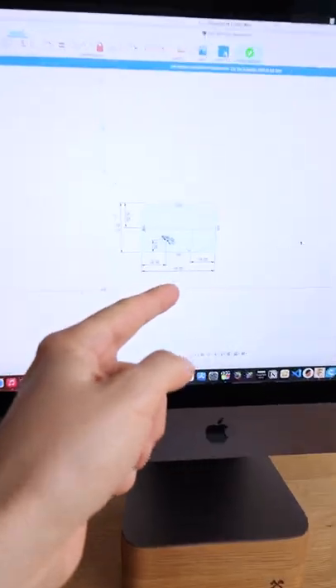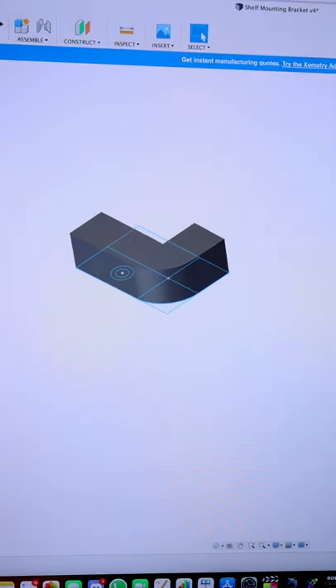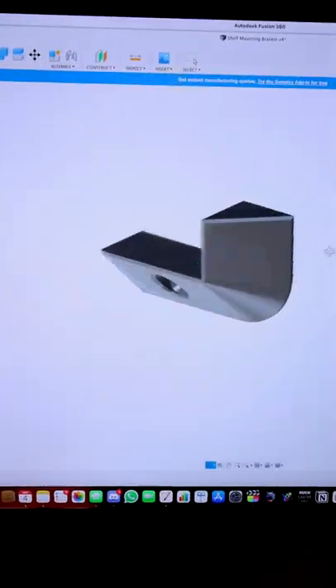Let's go into Fusion 360. As you can see I've made this sketch for the base, which I will extrude into this piece. Then I will apply a chamfer to it. Now let's drill the hole for the screw right here and we also need to countersink it. And this is the result.